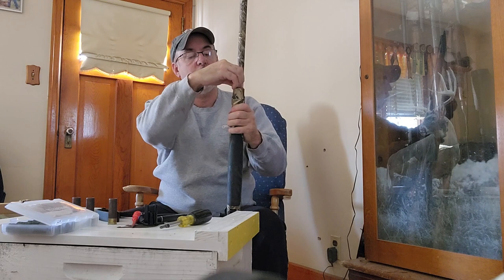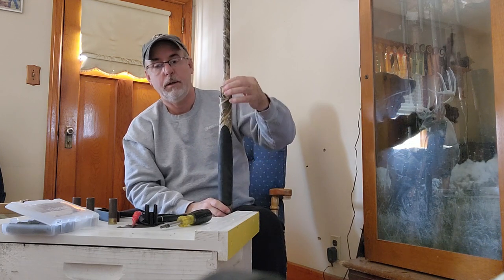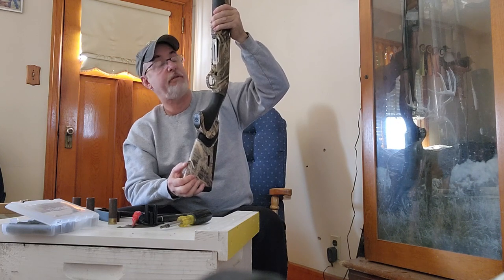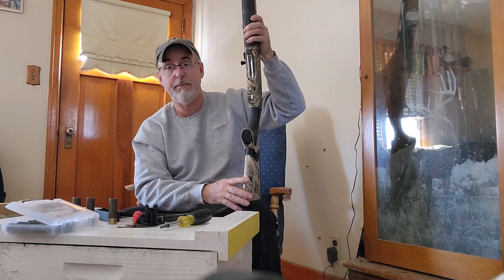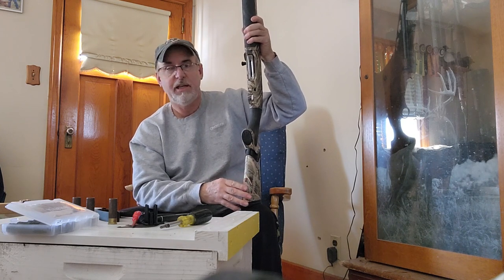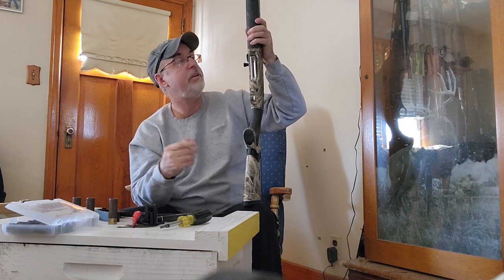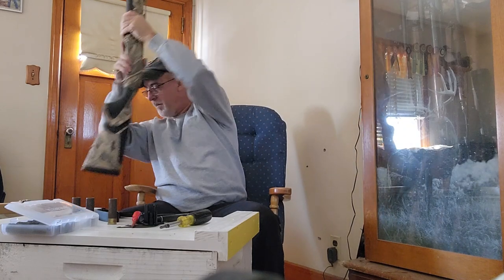The fore-end cap is already pre-set up for a sling, and it's got a nipple on the end for a sling on the bottom as well. Hopefully the polymer is sturdy enough over time that it never breaks off, because with a wooden stock you could always fill it and re-screw it. With polymer it's pretty much set — if that breaks off, that's it for your sling. I bought a sling and I'm going to be putting it on shortly.